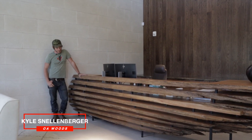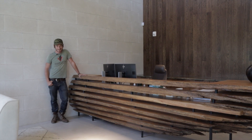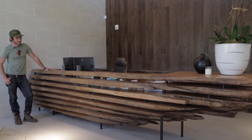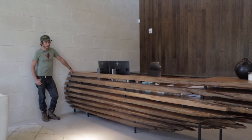This is the first piece of furniture I've ever made using an entire tree. We pulled this log out of the Ouachita River three years ago. It's hard to estimate how old, but it's well over a thousand years old.